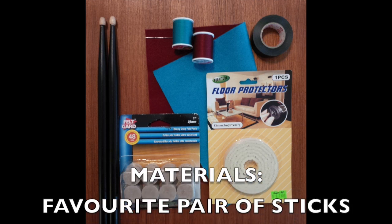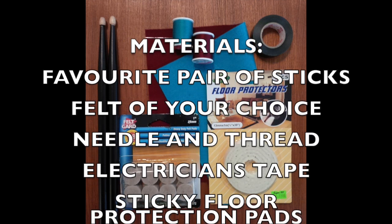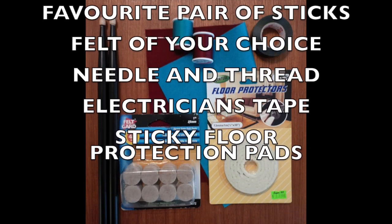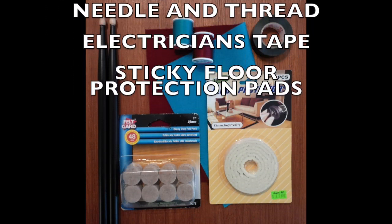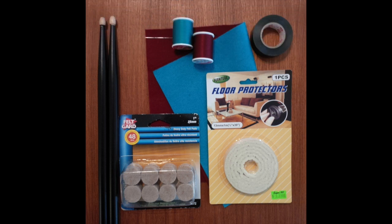All the materials for this build I found at my local dollar store, with the exception of the drumsticks. You're going to need a pair of your favorite sticks, felt of your choice, needle and thread, electrician's tape, and some sticky floor protection pads. These come in lots of different shapes and sizes. I recommend getting the sheets and just make sure that they're flexible.